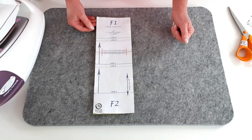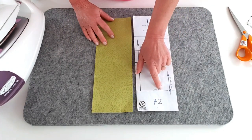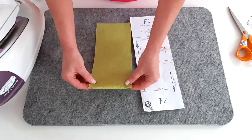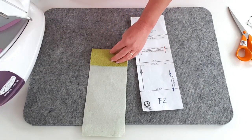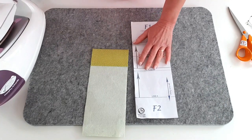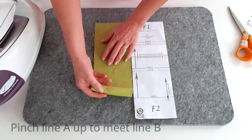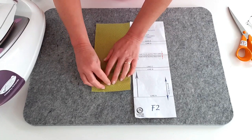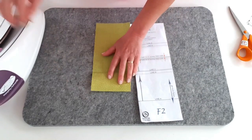Now we're going to head to the ironing board to fold that into place. Using the notches and the paper pattern piece to help, right side up, fold with wrong sides together along line A. Flip it over just to make sure both sides are lining up, and then iron. Get a nice sharp crease there, and then fold that crease up to line B, which is your second set of notches. Press in place.